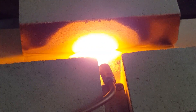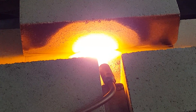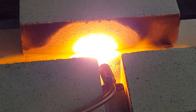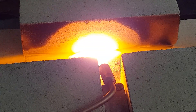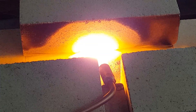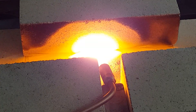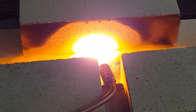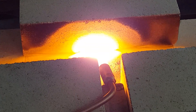Now I'm going to shut this off and we'll see how long that brick glows from the flame. I'm going to shut off the oxygen — you'll see a lot of carbon coming off. Look at that half-moon whiteness — it just burns the carbon right away, it's so hot.